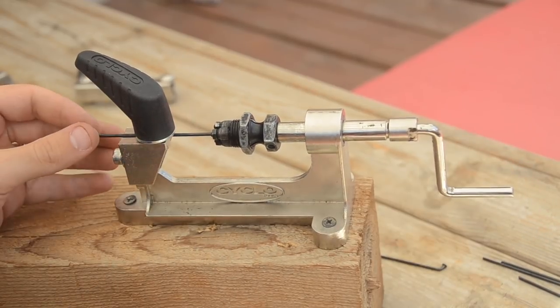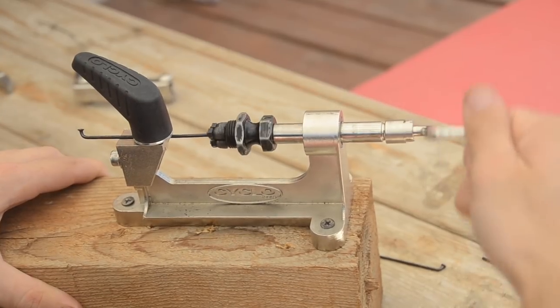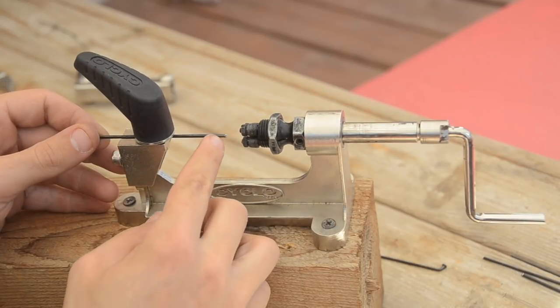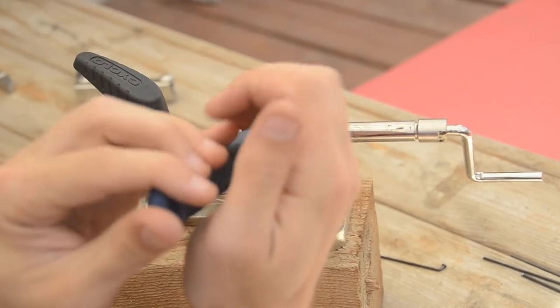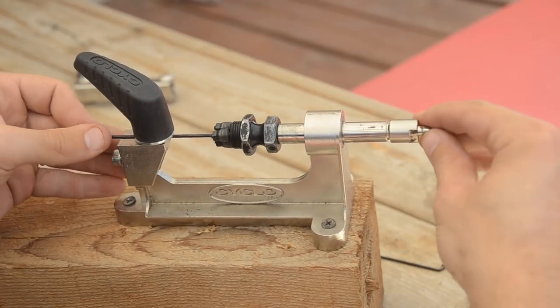Now I'll push the roller up against the end of the spoke and crank it about 20-25 turns, then back it off. Now I'll have a very faint thread started. Next I'll tighten the rollers about a quarter to a third of the way, then repeat the process, rolling the threads a bit deeper. I'll continue this for about 3-4 cycles of tightening until the threads are deep enough.